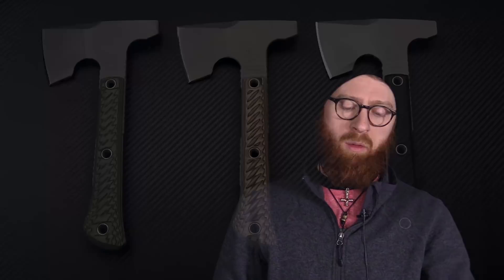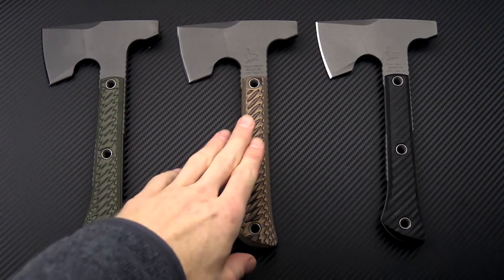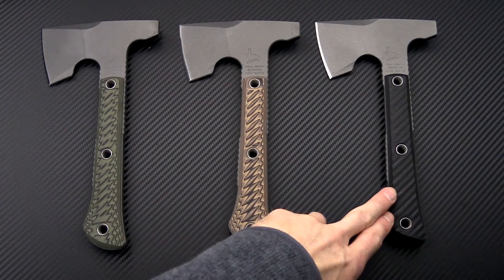Very comfortable, lightweight, and ergonomic, easy to carry, and made from ADCR-V2 for excellent toughness with Tungsten Cerakote for corrosion resistance. We've got these in three different colors: Dirty Olive, which is the green and black; Hyena Brown, which is the brown and black; and then just a straight black G10.